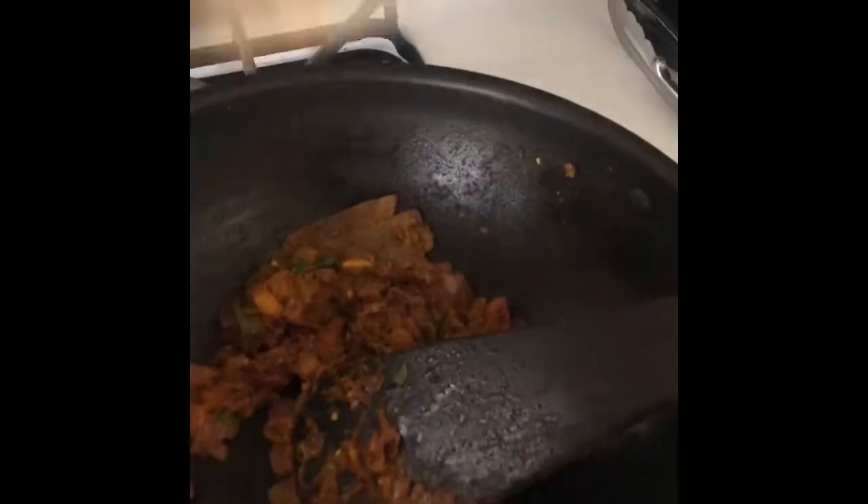As the tomatoes are getting cooked, I'll take the spinach in a grinding jar and make a fine smooth paste. Let's check on our tomatoes — the masala is absolutely ready.